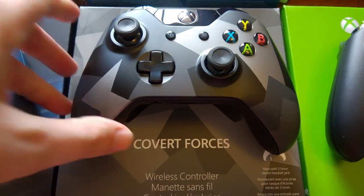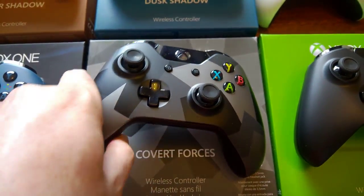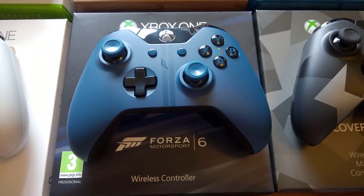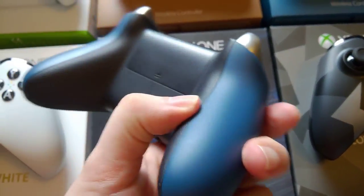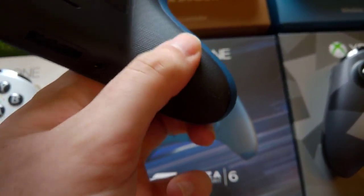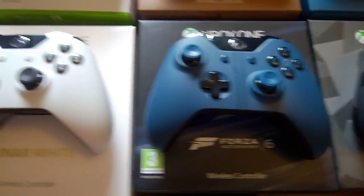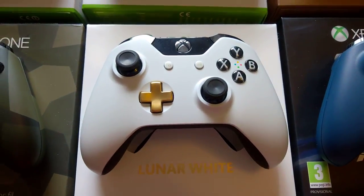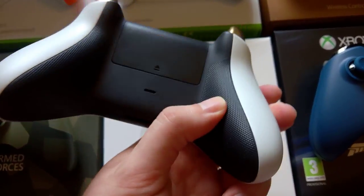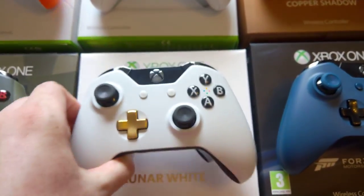We've got the Covert Forces next — a grey-black pattern. And then we've got the Forza 6 controller. This is one of the first controllers to come with the rubberized grip on the back, which everyone loves, including me. And then we've got the Lunar White controller. This one has the gold D-pad as well — very nice. And again it's got the rubberized grips and gold triggers. Very nice controller.